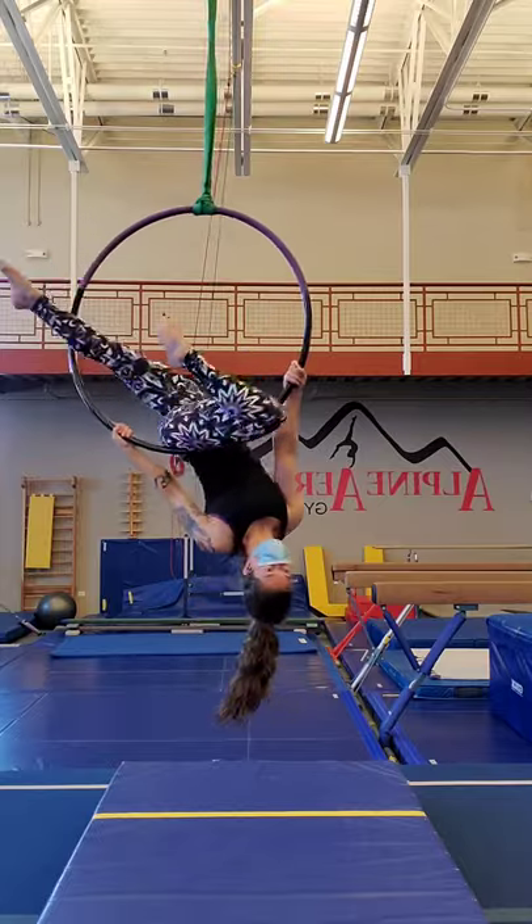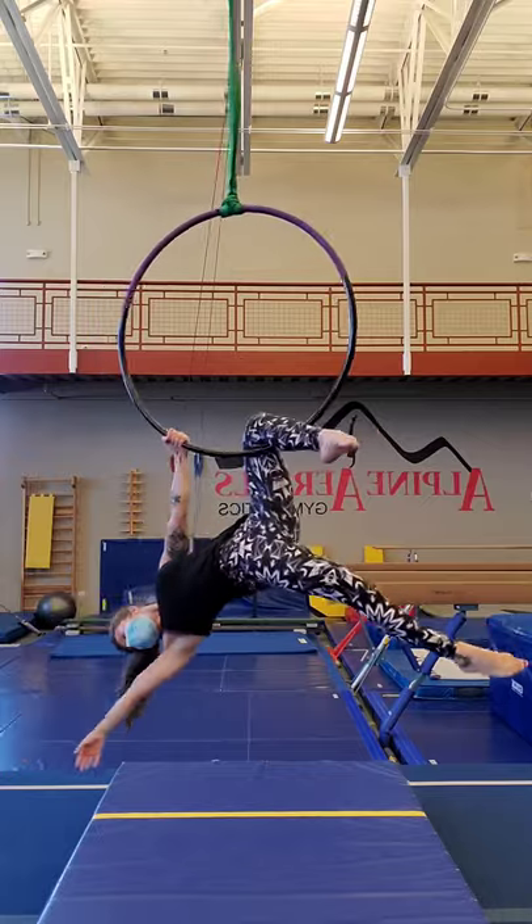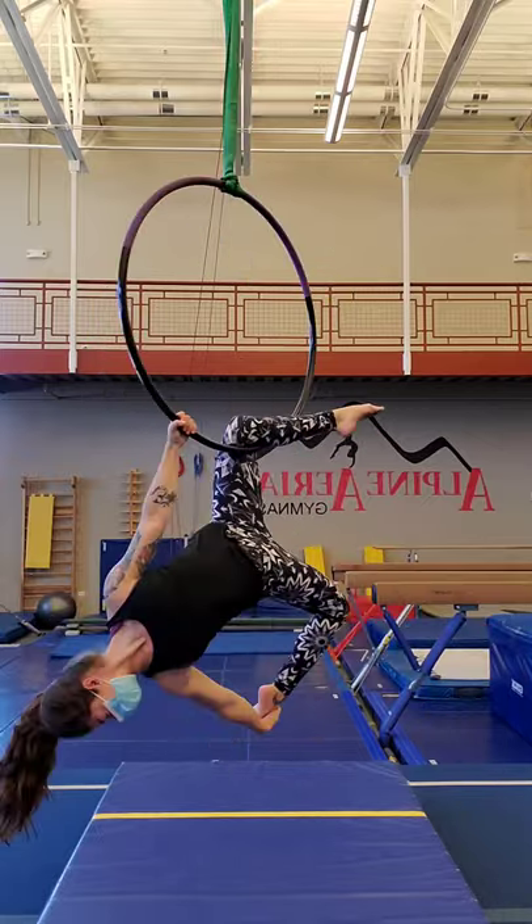Then turning towards the hoop, hands to either side of the hips for arrow. Ending in a knee hook, and we can make a pose here.